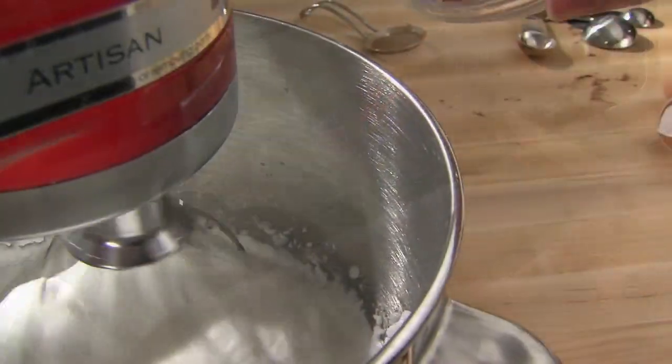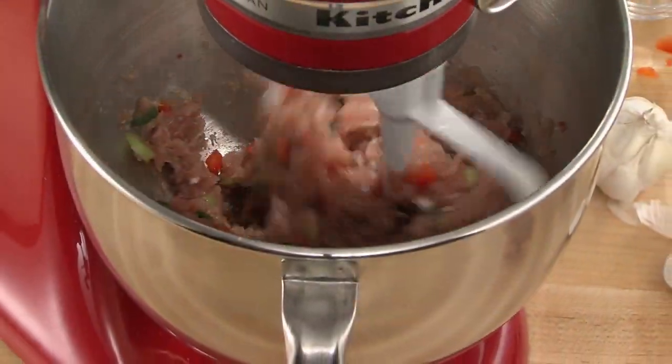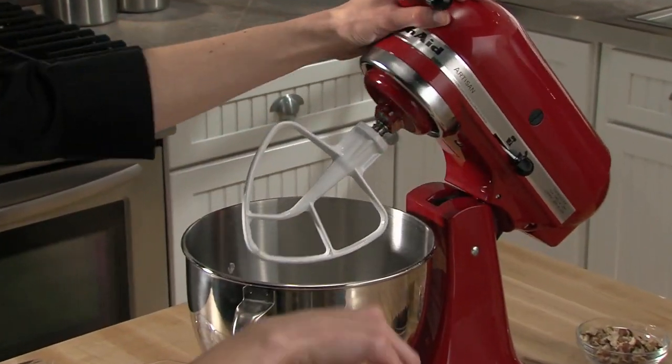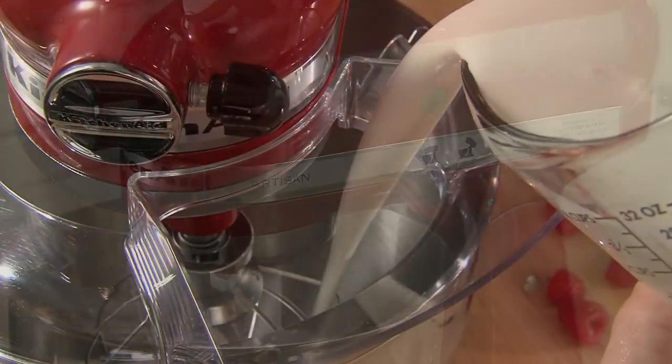The stand mixer includes a wire whip, flat beater, and dough hook. The tilt head design gives you easy access to the large 5-quart bowl.